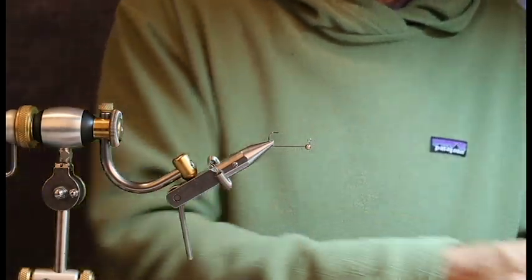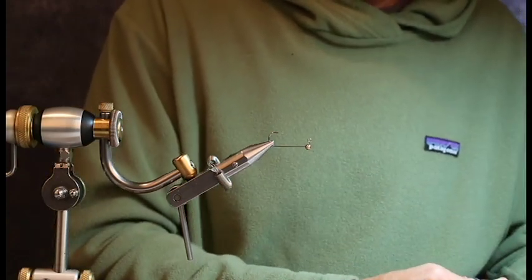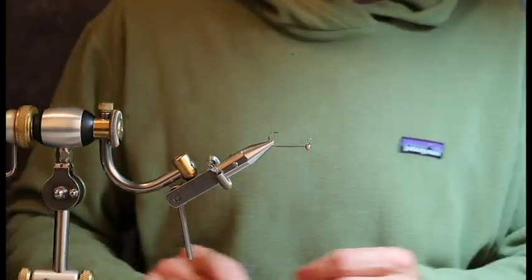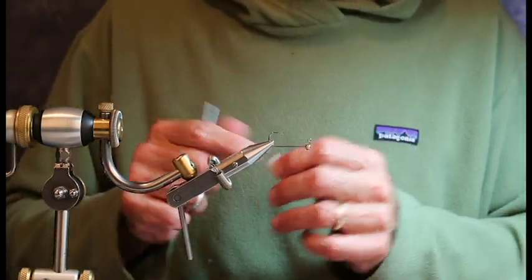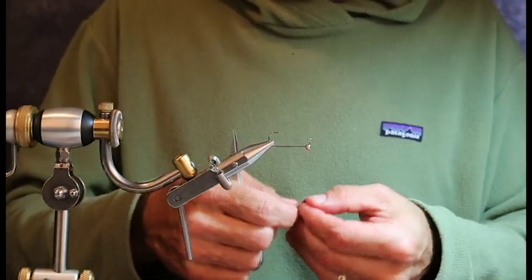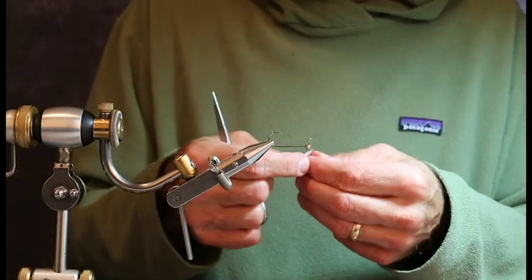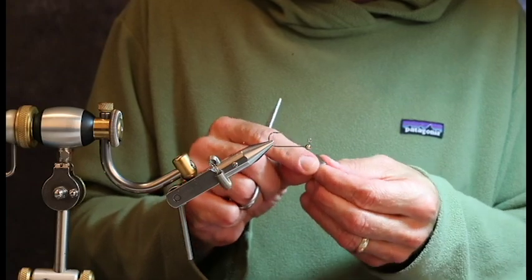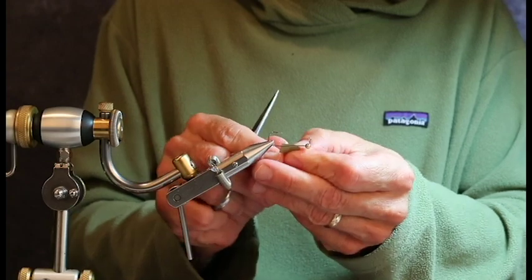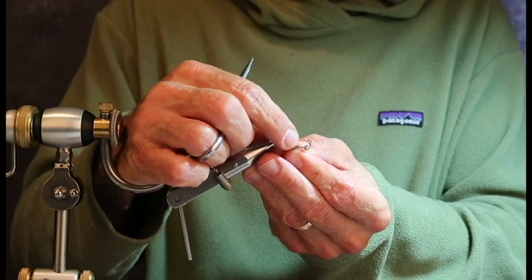First step: lead tape. I put the lead tape on for a couple of different reasons. One reason is because I want to add a little bit of weight to the fly. The second reason is because I like to create a little bit of a broader profile. You want to leave everything from the hook point back to get stuck in the fish's jaw. If you make the tape go past that hook point, the hook never really penetrates like it should and you can lose your fish.